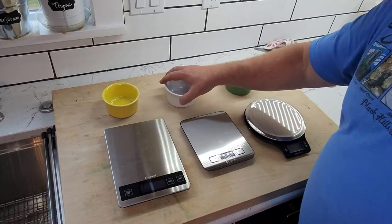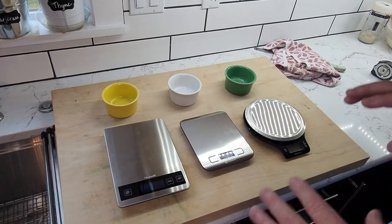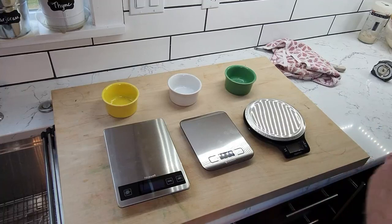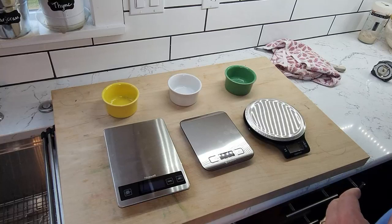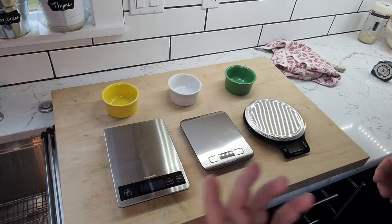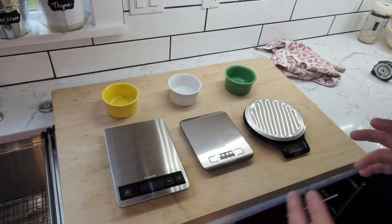My wife and I have recently started baking our own bread, and baking is a true science. When you get into baking, you want to be more accurate by using a measure of weight as opposed to a measure of volume. So instead of cups, half cups, teaspoons, and stuff, you are using grams, ounces, milliliters, and fluid ounces — things like that.